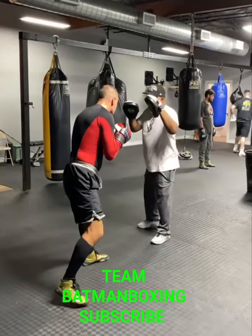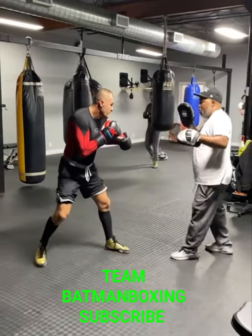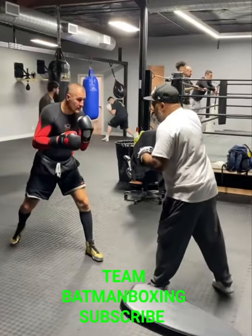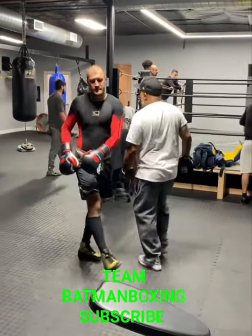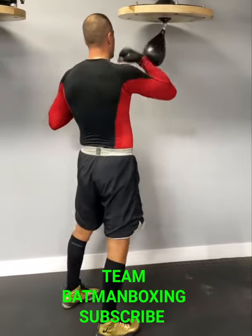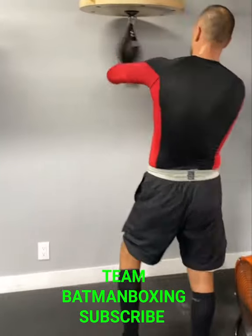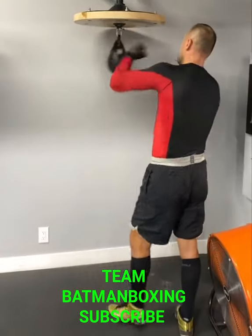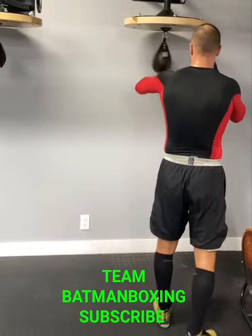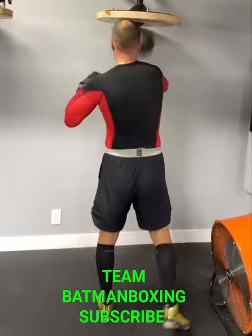Watch the left foot. There we go. Come on. Come on. Hold it down. One. One. There we go. Turn the back foot.